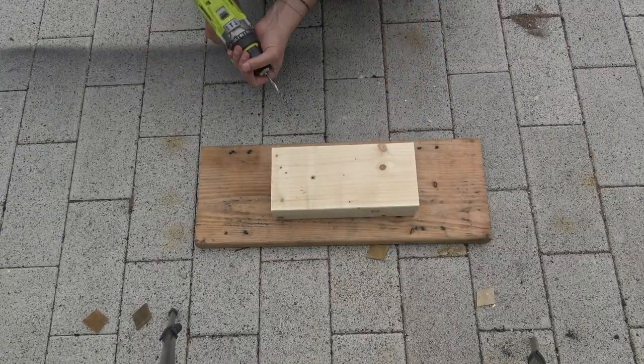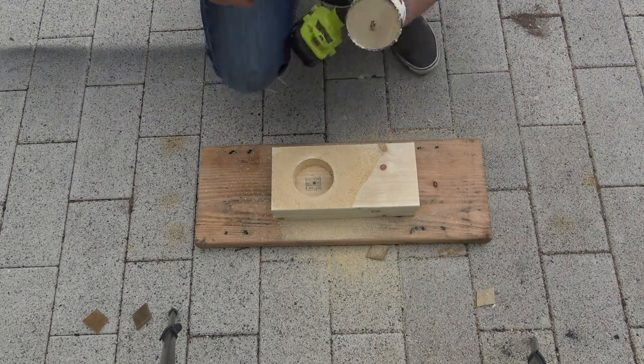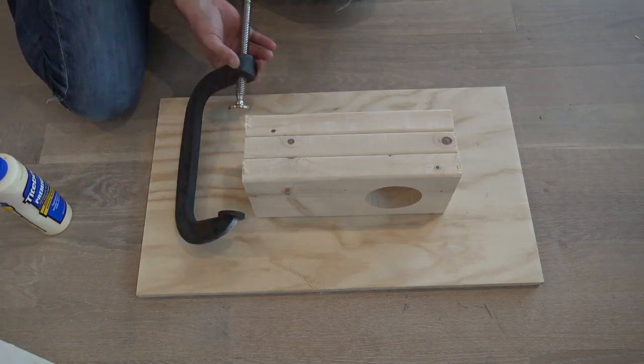I drilled a pilot hole through the pieces of 2x6 so that I'll have a guide hole to drill large diameter holes using a hole saw. I then lined up the holes and glued the pieces together.